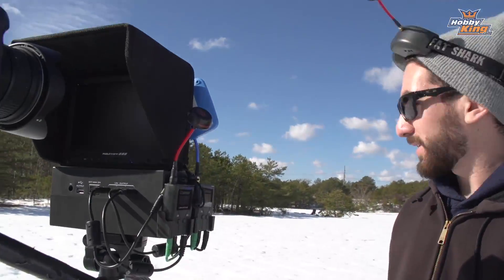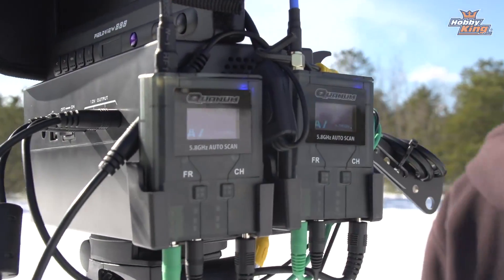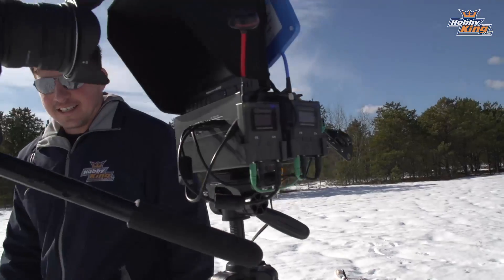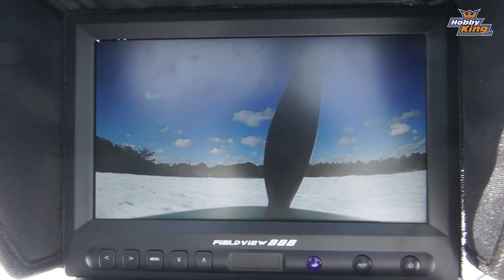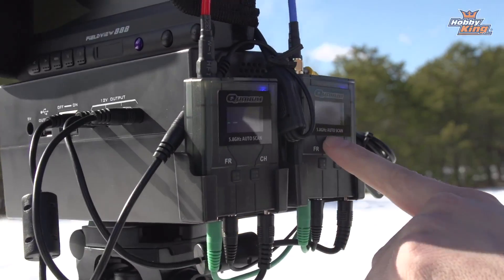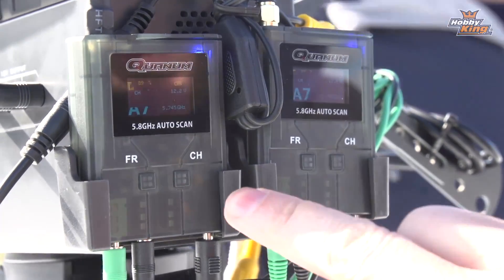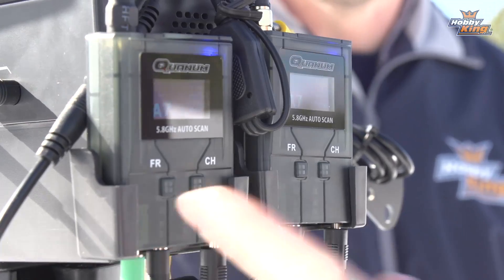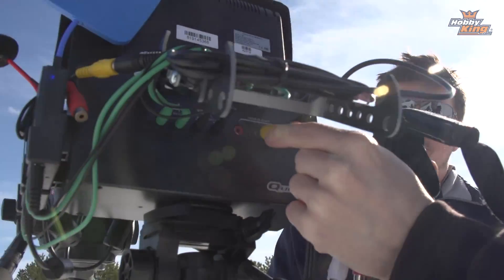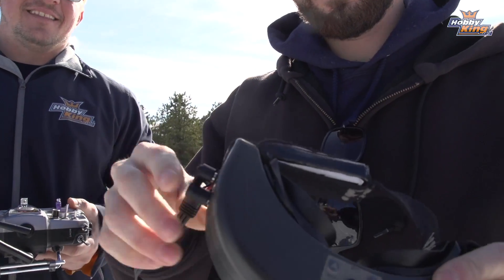The receivers are on, we plug into the Tundra, scan for the channel, and Jack into the goggles. We see signal. We're receiving on both antennas and are currently running on the 14dBi patch since it has the stronger signal — that was expected. If the circular polarized dipole ever gets better signal, it will switch automatically. The monitor is going, and Max plugs his goggles directly into one of the other video out ports on the power supply unit.